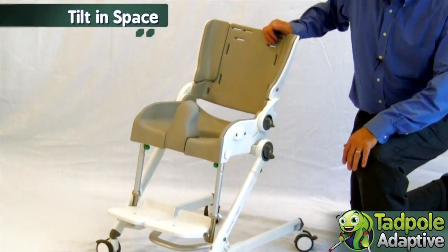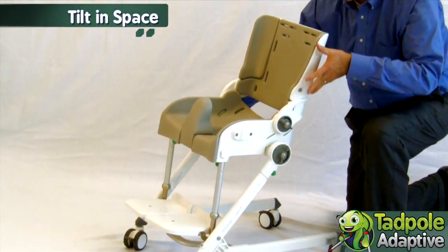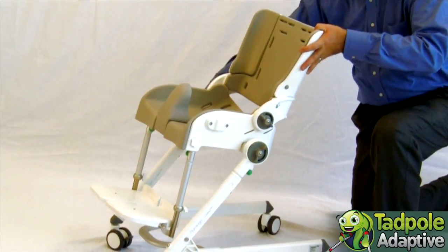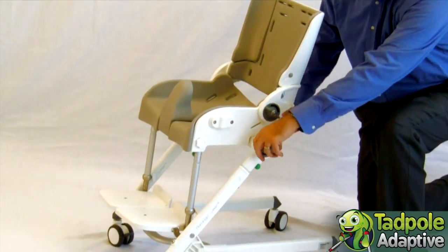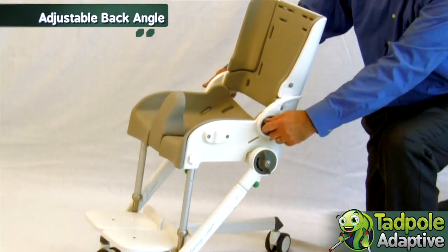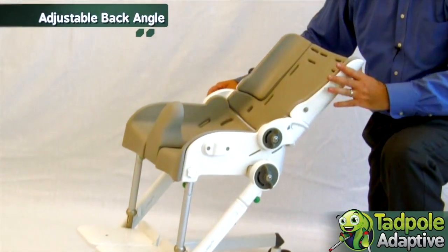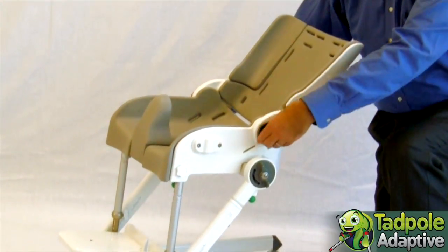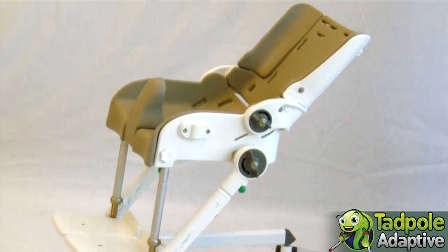The Flamingo has tilt-in-space that locks in with the gray knob, as well as an adjustable back angle which is good for positioning and hair washing.